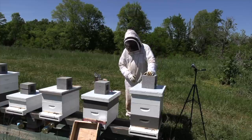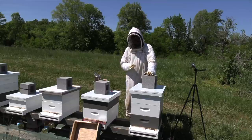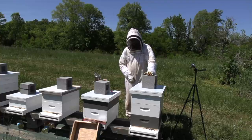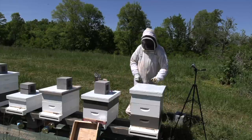So I want to get some checkerboarding done. Another thing that I want to do is go through these big ones — the ones that are in threes already — and if they are mostly drawn in the top box, I'm going to add a honey super on top, because some of these have got enough bees that they can make some honey. Honey production is one of my big goals this year, and hive swarming kind of takes away from that.